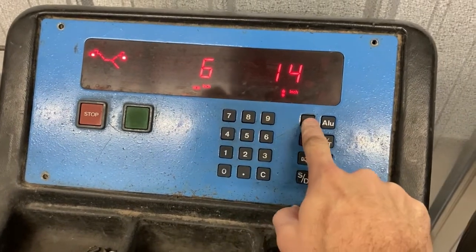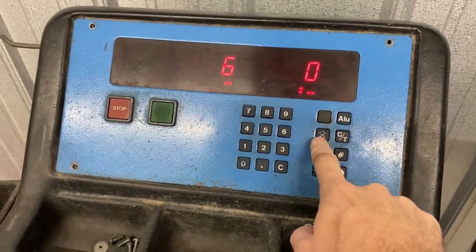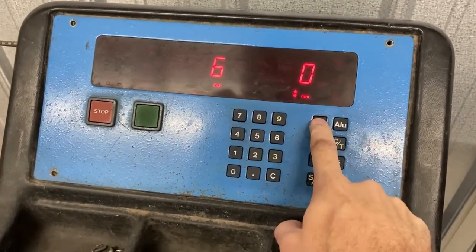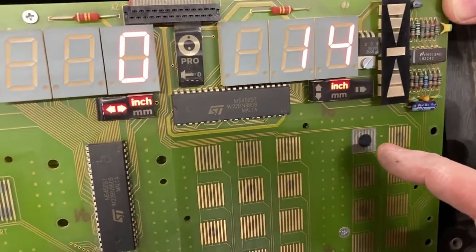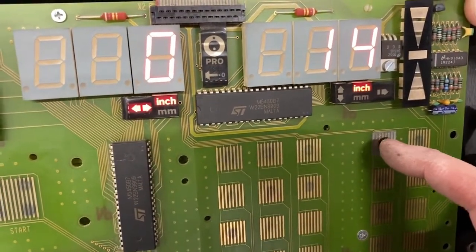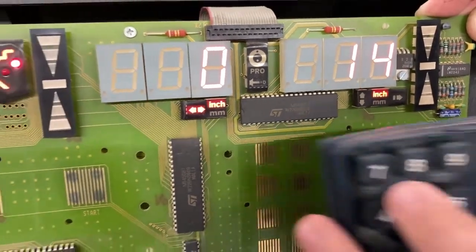I'll show you what I did to fix them. You have to press kind of hard to get these buttons to work. Here's one of the buttons just as a test — it seems to work very well.